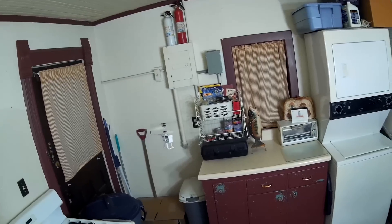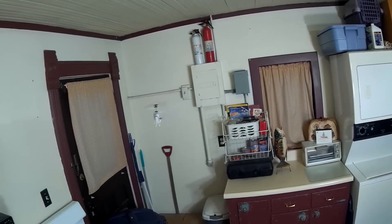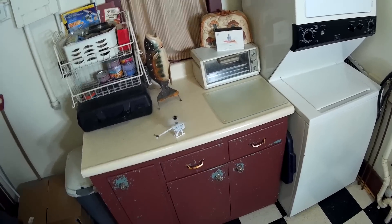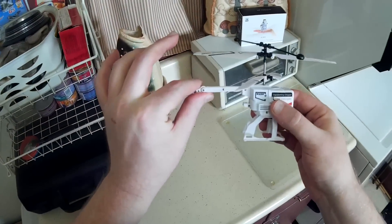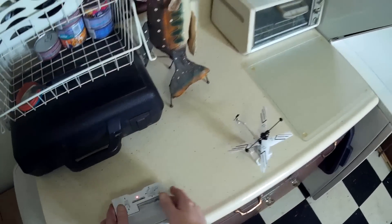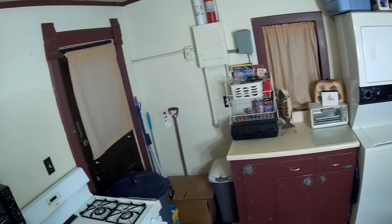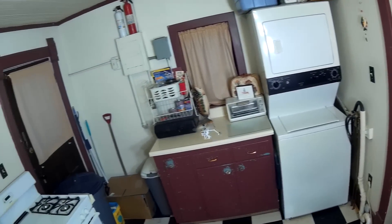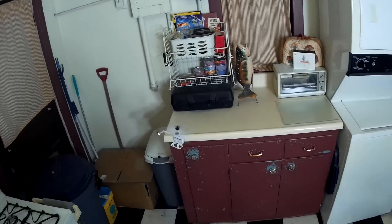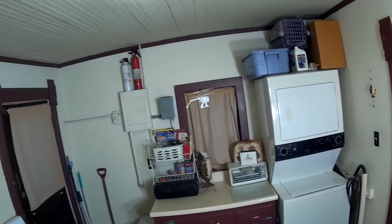Of course it can go backwards as well. Let me land it and show you that other tail mode it has. So there is one other position that the tail will snap into — let's see what that does. It doesn't seem to make any real difference; doesn't seem any faster or anything. I think that's just kind of for fun — I don't think there's really any purpose to flying like that. Looks like it works just fine backwards too.